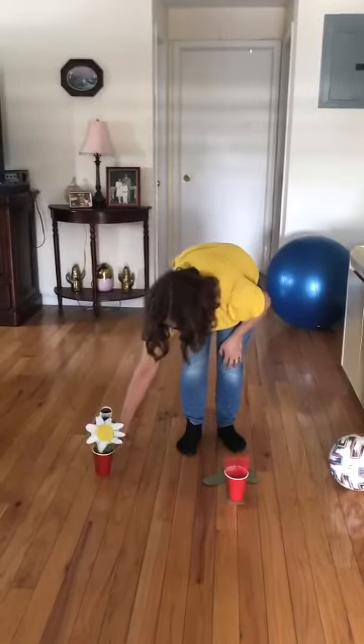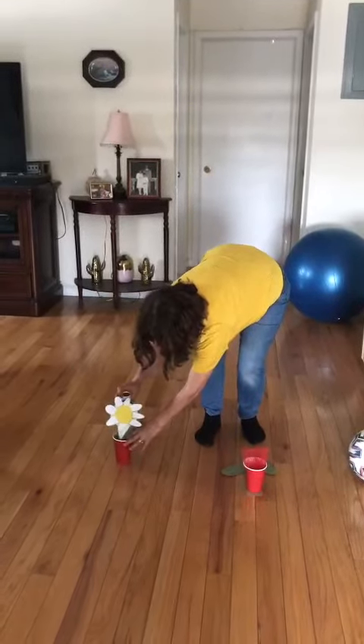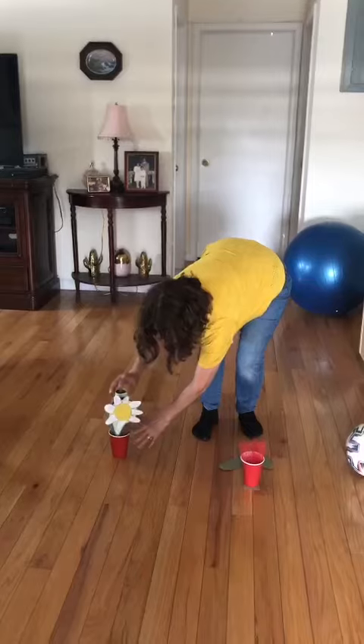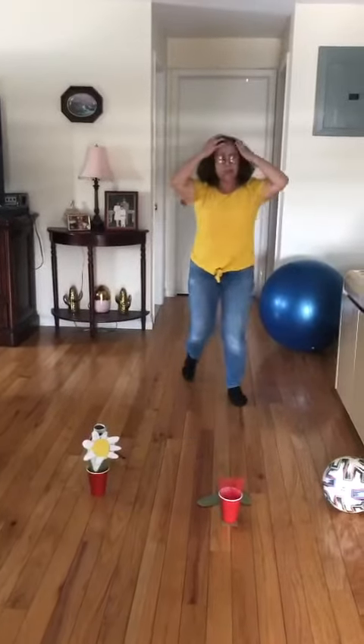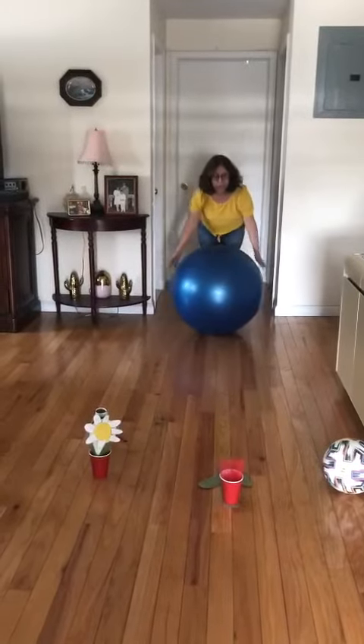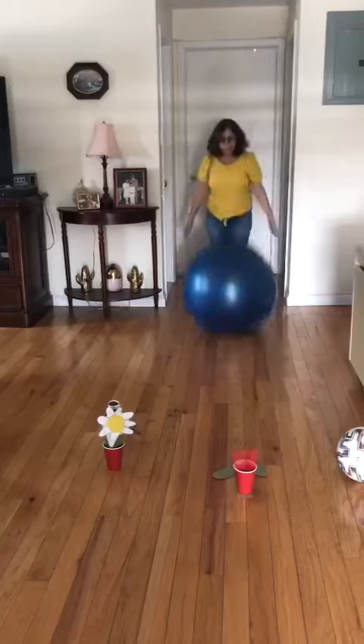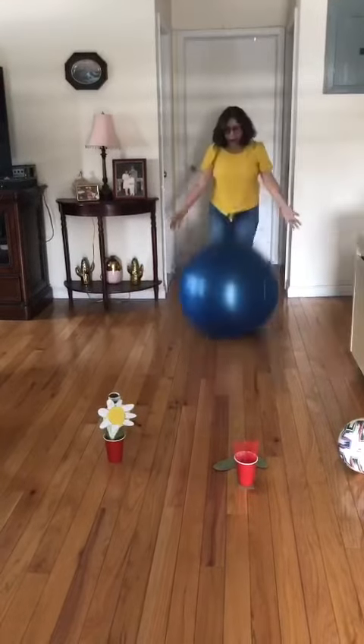We're gonna play with balls now, okay? To see how was the coordination with our body and our hands, okay my loves. Look what I have kids. I have a big, big ball. Look! I'm gonna bounce the big ball.